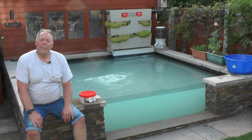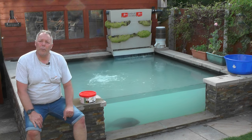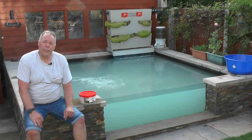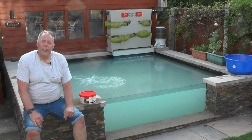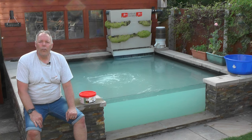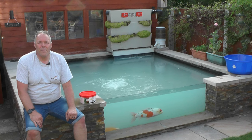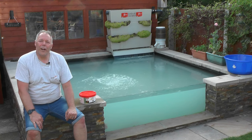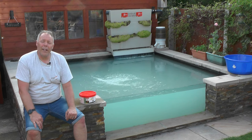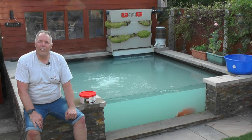Thanks for watching. If anybody has any questions about anything in the video, please write them in the comments below. The summary: the fry grow-on tank pond vat is all ready for the new arrivals. The two left over from last year are in the tank just keeping the filter going and hopefully growing a bit. One benefit of finding blanket weed is that I've now put treatment in, so the water is fairly cloudy, which should give the fish some shade and escape from the sunlight over the next couple of days.